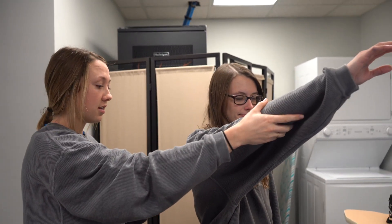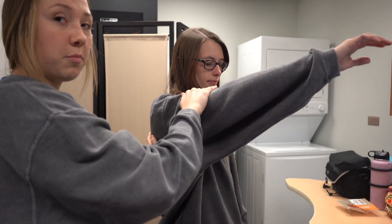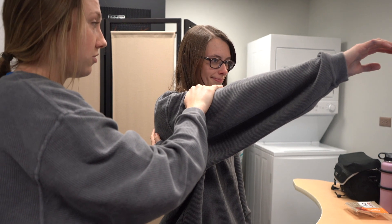This is the serratus anterior. Kaylee is going to hold her arm out to a 120 degree angle and I'm going to stabilize her lower scapula and apply pressure to her upper arm and resist.